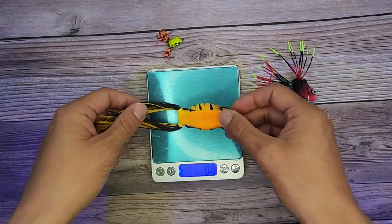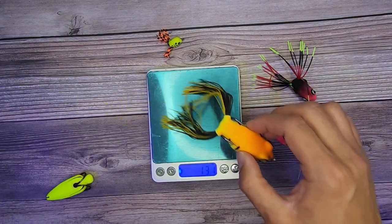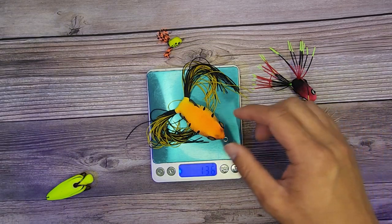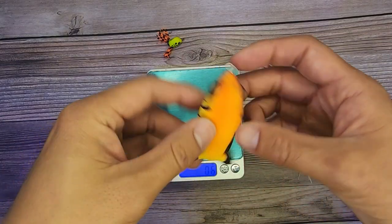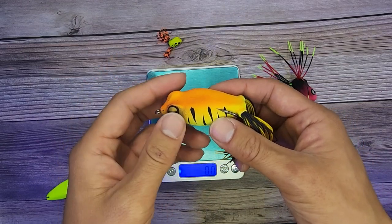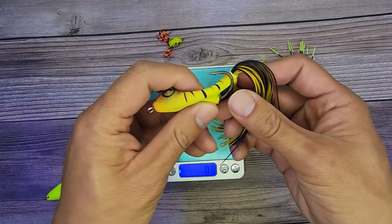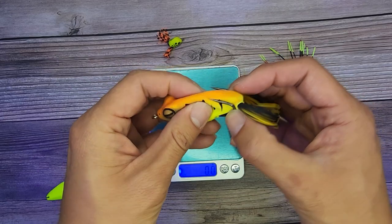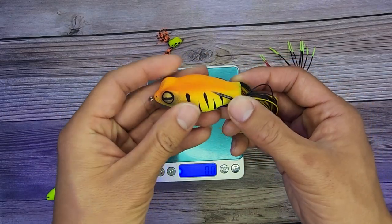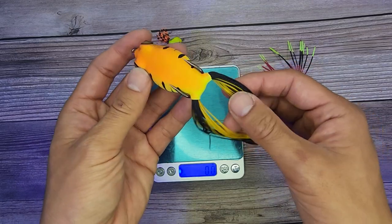Anyways, I'm going to this big frog next because I am doing some snakehead fishing and I do want to throw some of these. Look at that — close to half an ounce. This is easy to show because it's bigger and I get to squeeze it. They're very soft, easy to collapse, and it goes back into shape very, very quick. Pretty cool.